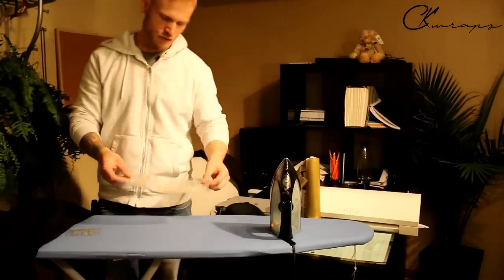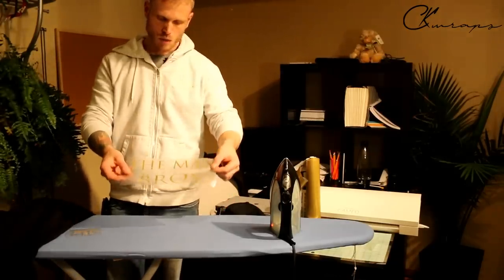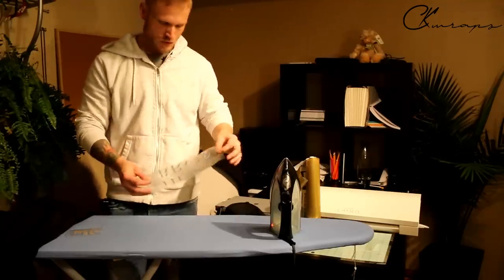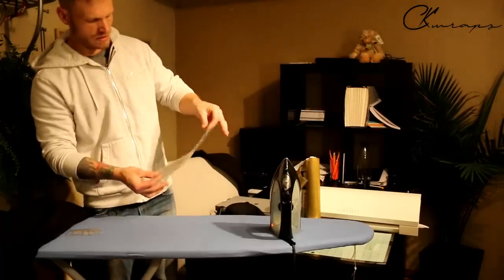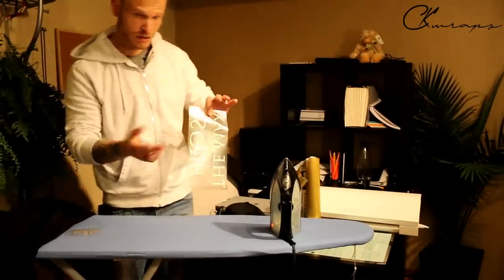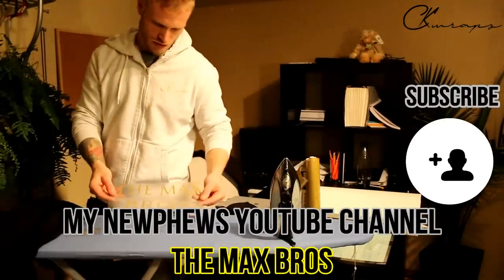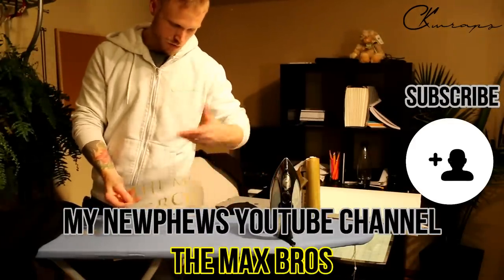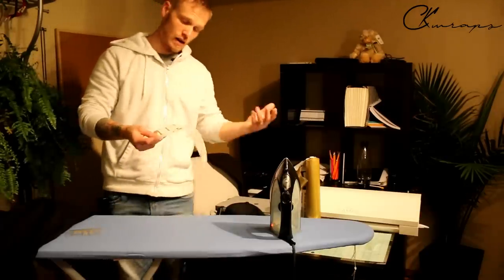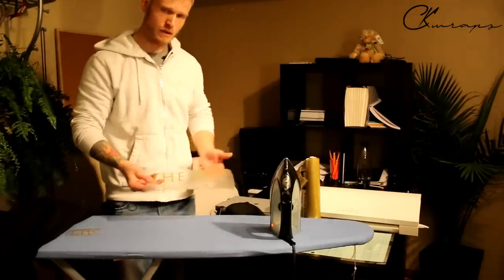Remember how we flipped everything horizontally before we plotted it out — this is how it turns out when we go to iron it on. It's actually going to be facing the right way. It's slightly sticky on the back side, but the actual decal itself is not sticky. This is my nephew's YouTube channel — 'The Max Bros' — and it's going to go on the back side of the sweatshirt.